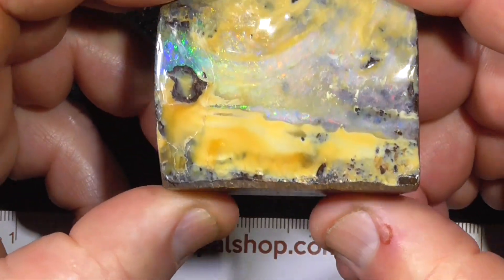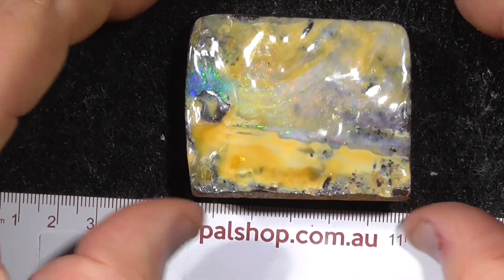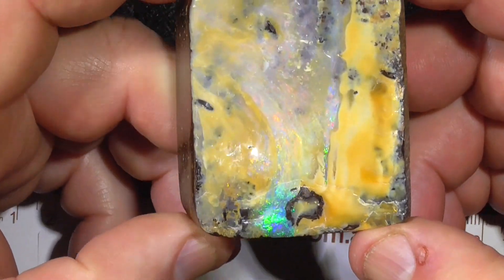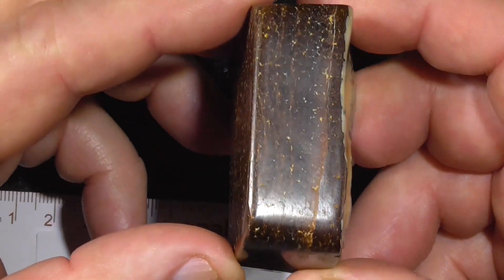It's probably going to be the base, and it will sit up like that. Or you could lay it down, as you're looking at it there, as a paperweight perhaps, or just a specimen for your display case. But you can see there the colour — it's been nicely polished all over.